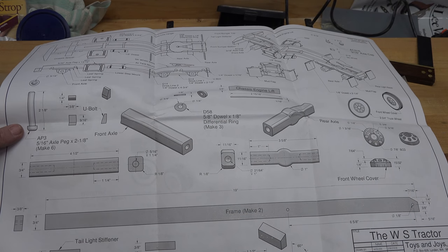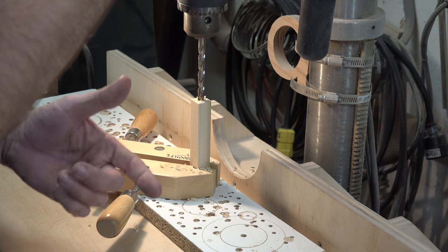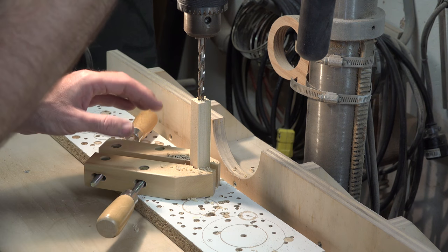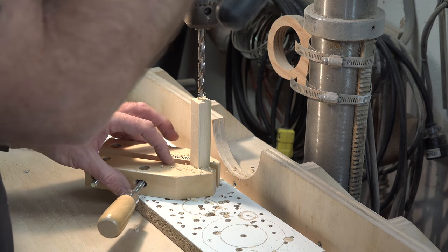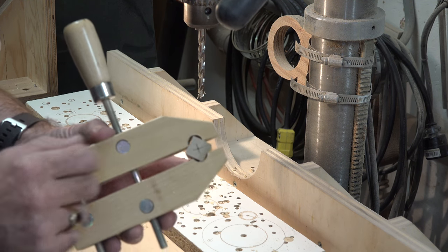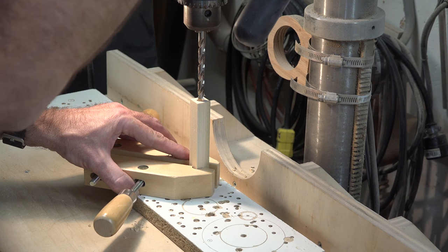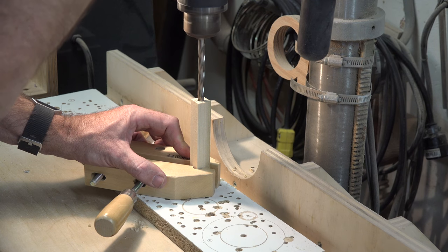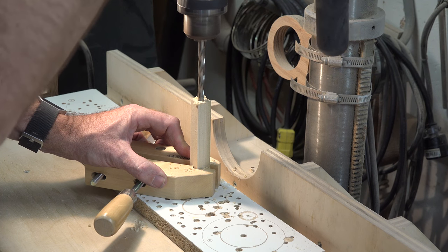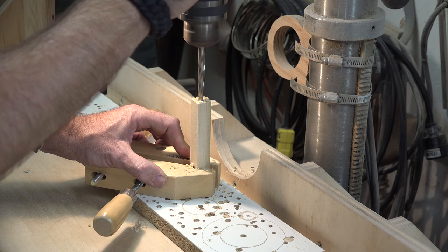When making the axles, do all the drilling while the stock is still squared up — don't cut the center hub out on the scroll saw first and then try to drill it; that'll cause problems. I've got a five-sixteenth drill bit in here. What I have is a hand screw clamp with a half-inch hole drilled through it while closed — that holds the piece nice and square so I don't have to worry about it spinning out of control. Slowly drill through, clear the chips every once in a while, then turn it over and finish drilling from the other side to make the two holes meet.